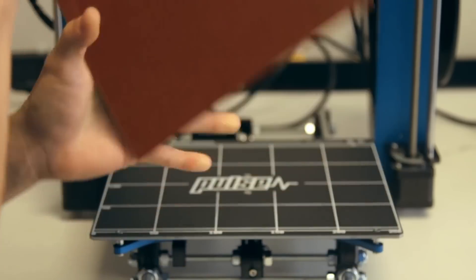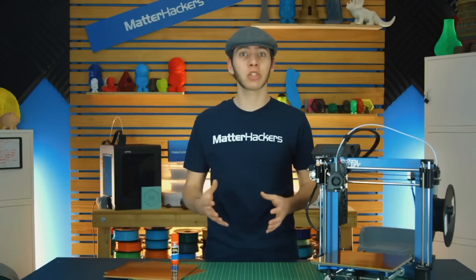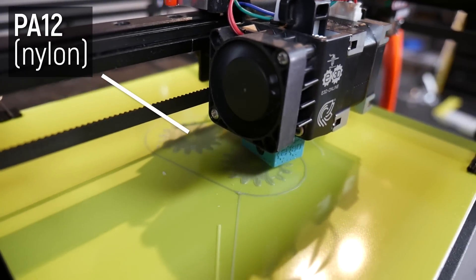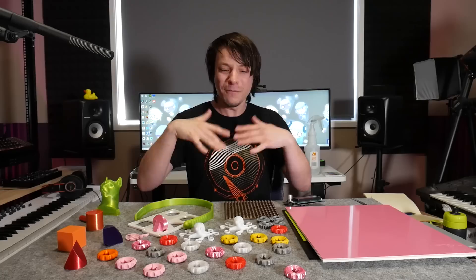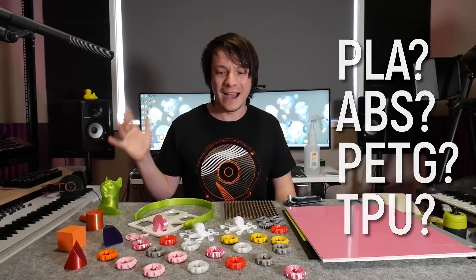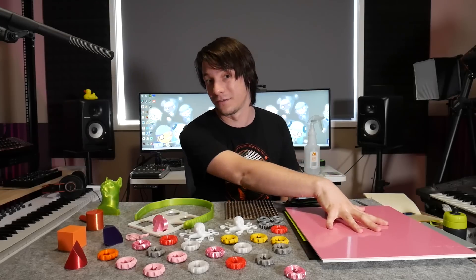That's what most people, if they do know about the surface, tend to use it for - it's really good for keeping nylon stuck down. We'll get back to nylon printing later in the video. But not many people print nylon - what about PLA, ABS, PETG, flexibles? How do they work on this sort of surface?